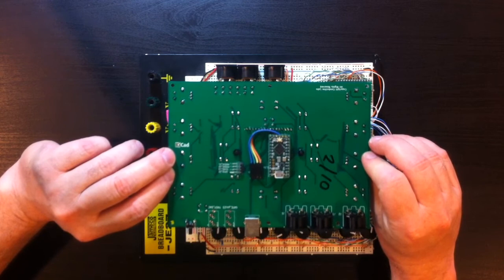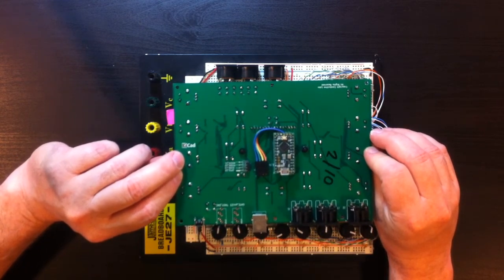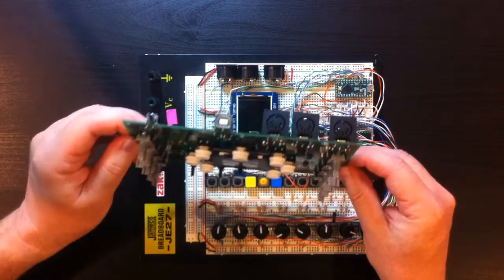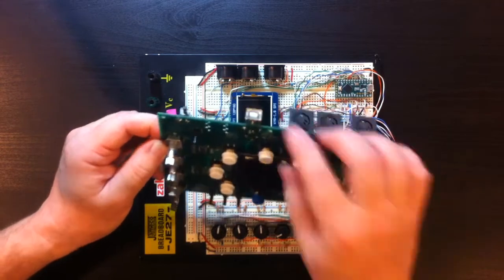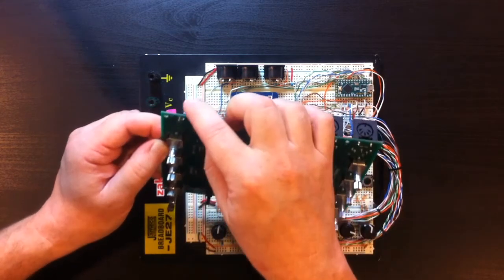Here's what the assembled, hand-soldered board looks like. We have our Cortex M0 development platform board on the back, socketed, two MIDI inputs, a MIDI output, a USB connector for power and firmware updates, and a program button.